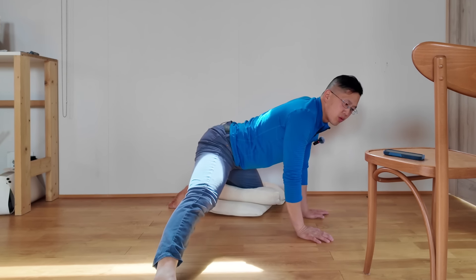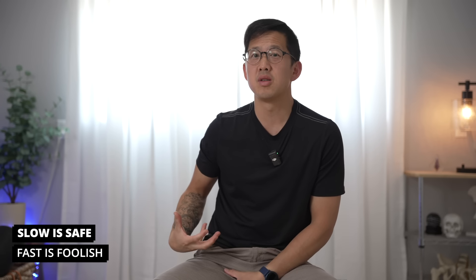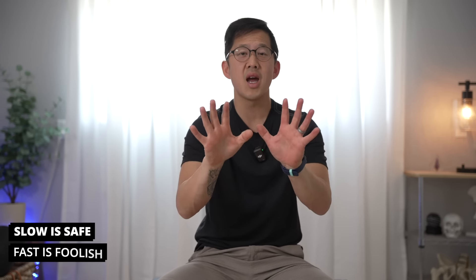Just make sure to take it slow. Remember that slow is safe and fast is foolish. And if it feels like you're going too far too fast, you are. So take your time, go easy on this, and we'll talk about how often to do this after we're done with the workout.